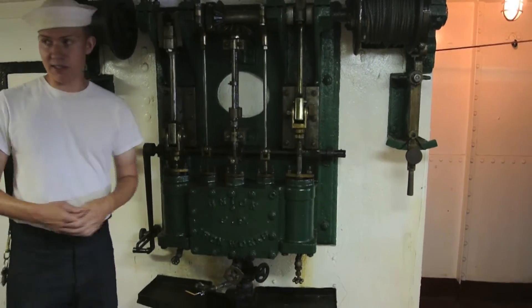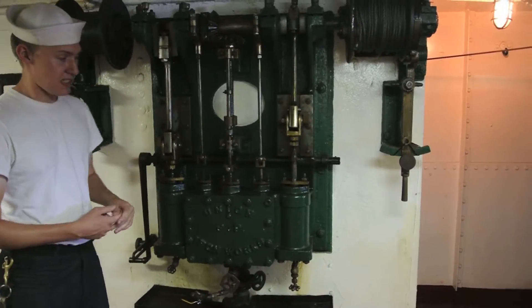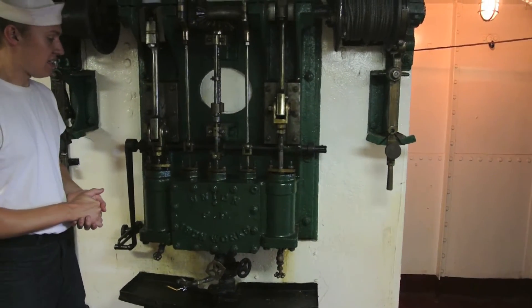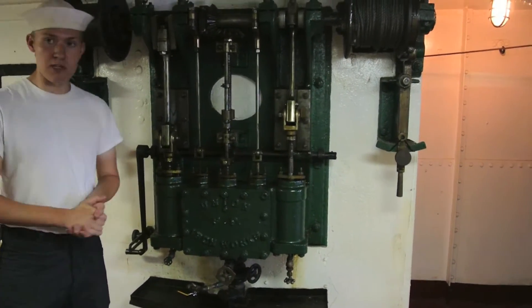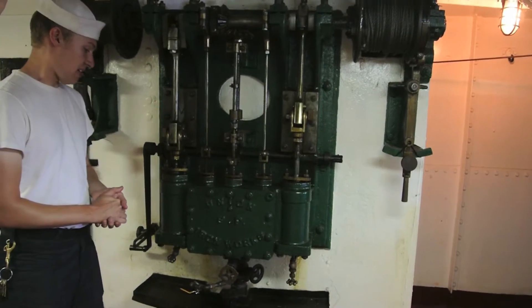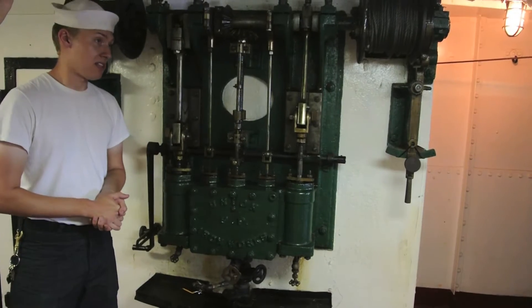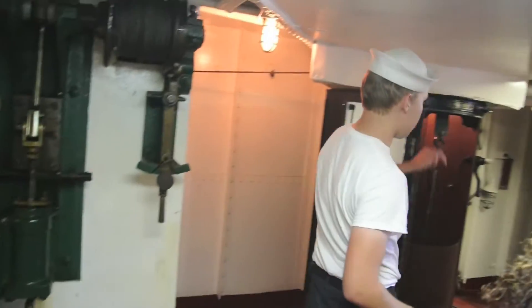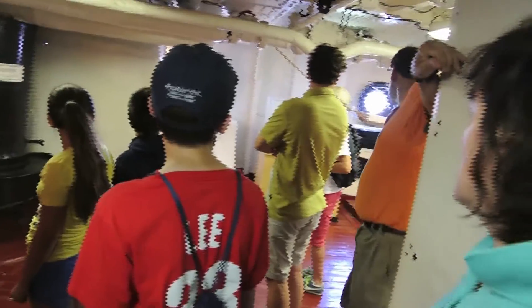This is a lot lighter in operation. This can pick up 600 pounds of ash at a time, maybe up to 1,200 if pushed. You would do this usually once a deck watch, so every four hours. But at full steam you'd have to run this more like non-stop. There used to be a rail right here that ran into that ash chute right there, and that's where you would dump everything overboard.